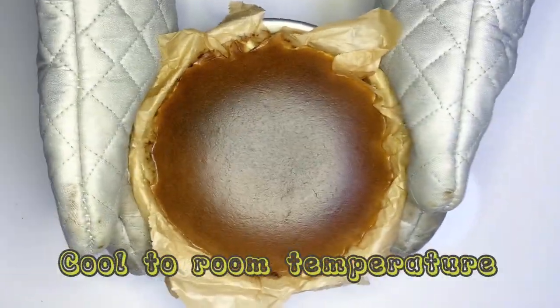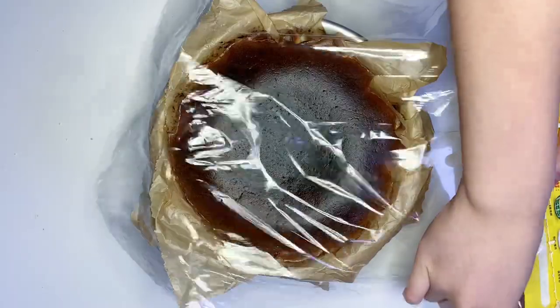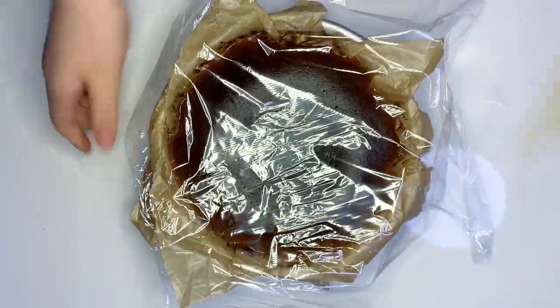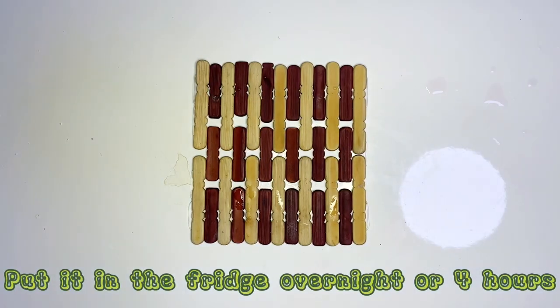Cool it down to room temperature. Seal it with plastic wrap. Put it in the fridge overnight or for 4 hours.